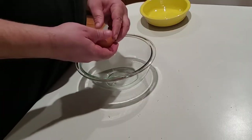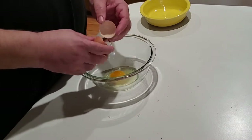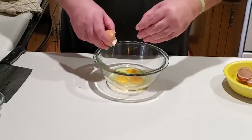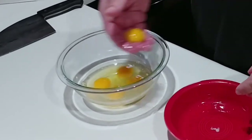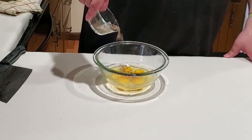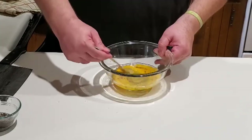The last bit of prep is to get together our egg slurry. Crack three eggs into a bowl, then add one egg yolk to make it a little more rich. Add some black pepper and beat that up.